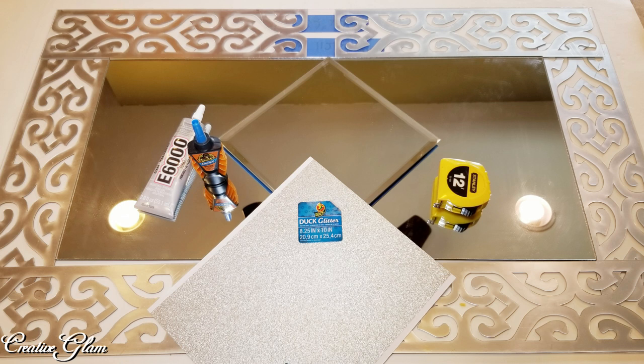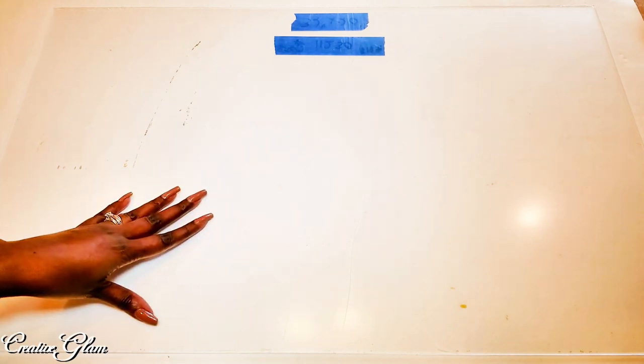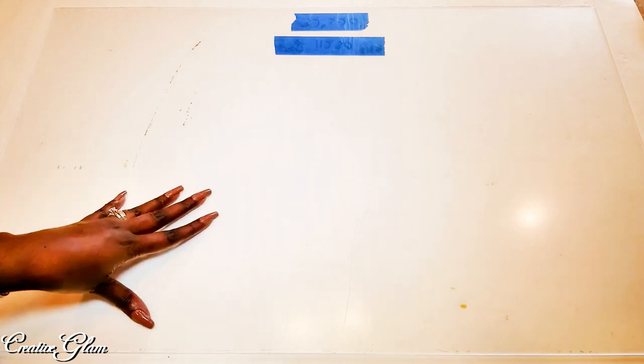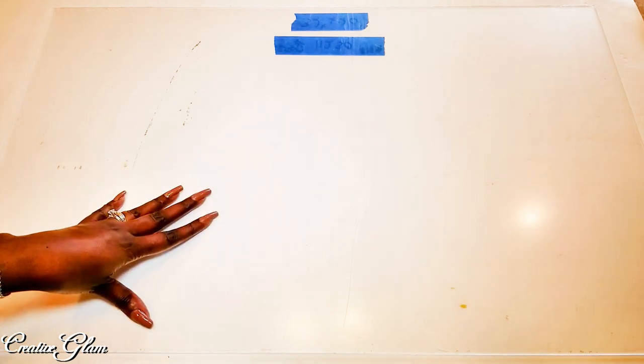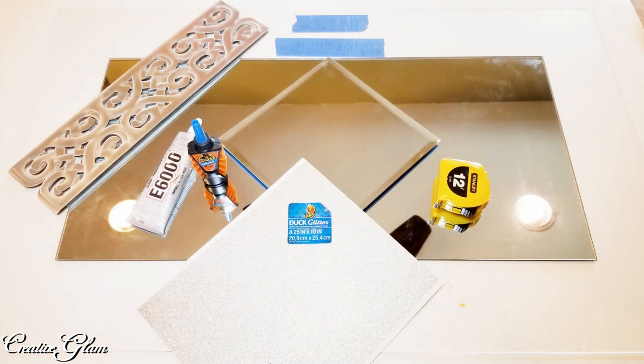I am so excited to share with you how I DIY this beautiful and glamorous decorative mirror. You will need a piece of plexiglass, plywood, or even MDF board — just something sturdy for your backing. The measurements on this piece of plexiglass is 32 by 20. I also used two 12 by 12 inch mirrors, beveled or raw edged — it all depends on what you want. I got my 12 by 12 mirrors from Hobby Lobby.